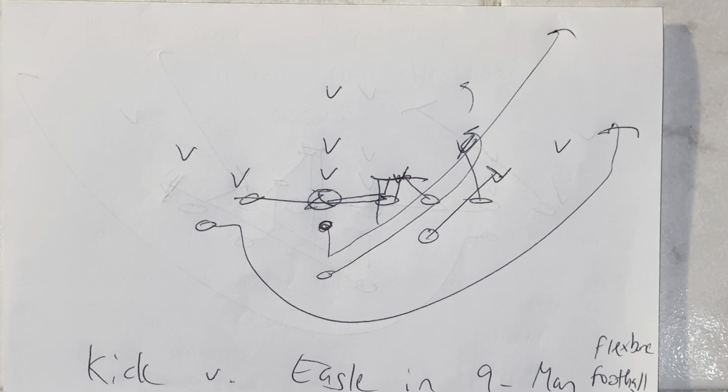This is Dr. Lou Sala, a doctor of sport and performance psychology. We're going to talk about running kick versus an eagle defense in nine-man flex bone football.